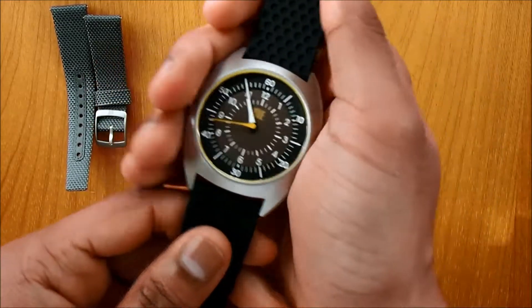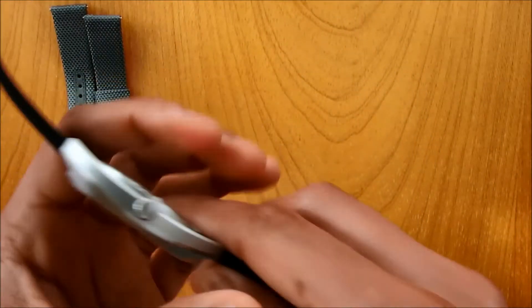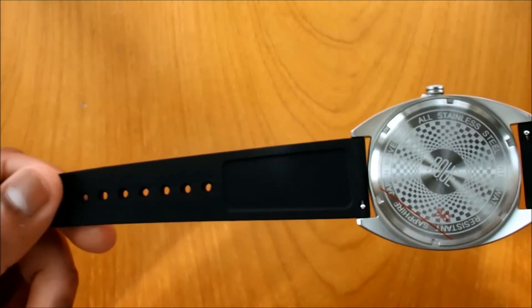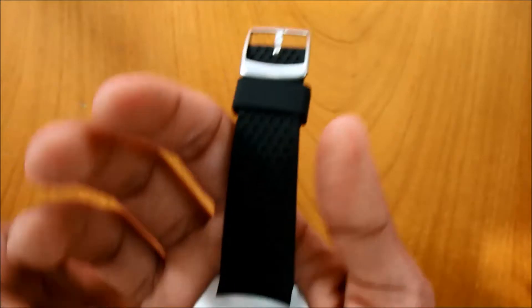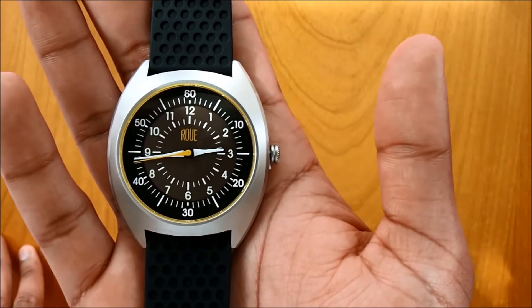We've gone for the sport silicon strap, and it is very, very soft. It's always going to be flexible because it is silicon. The back is very neat, and the buckle is signed with the Rui logo.